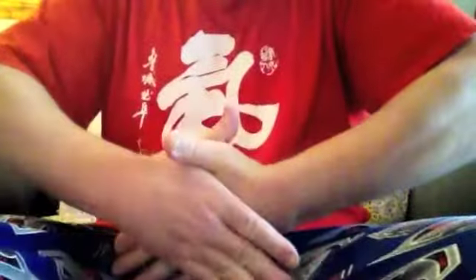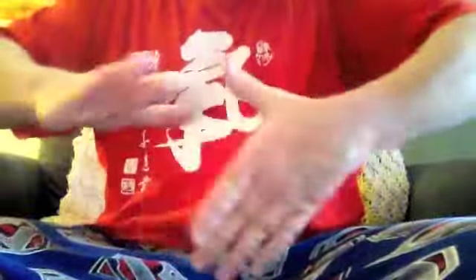Next, you want to bump the webs of the thumbs together on one side. This is good for heart issues and upper body issues. Next, do the other side.